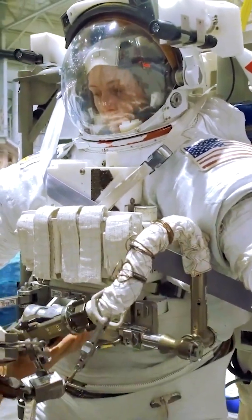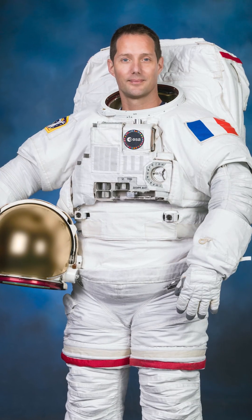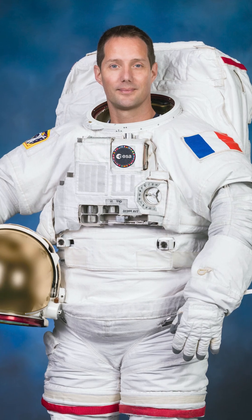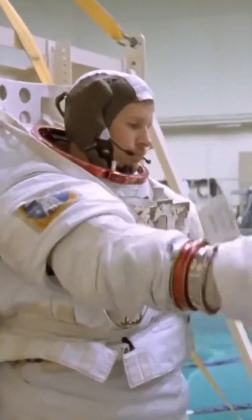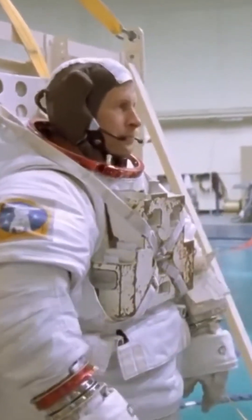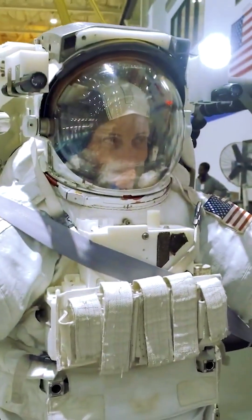This allows different astronauts to customize it to their size. The main drawbacks are its bulkiness, difficulty in donning, and its unsuitability for surface environments with gravity and dust, like the Moon or Mars. The shoulder and leg joints also offer limited mobility.